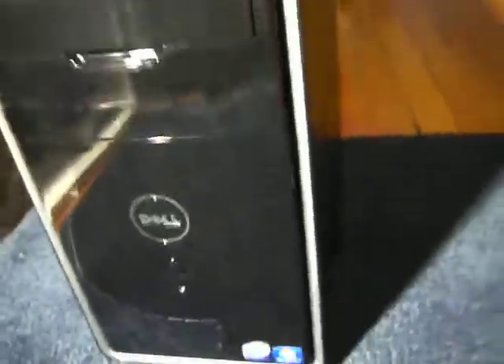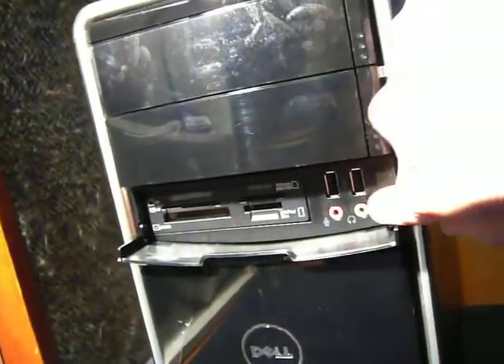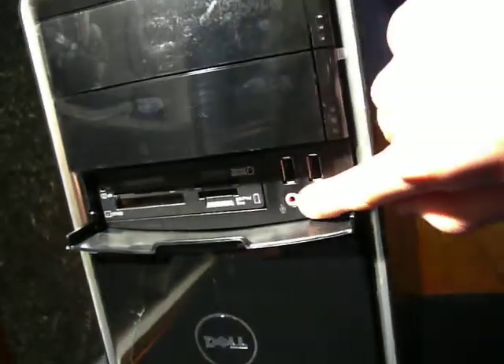And then the front. Right here is where you put your DVDs — it doesn't open by hand, you just push the button and it opens. Same thing down here, but there's nothing there; you can put more stuff there. You flip that bottom panel down with your finger. Two USB ports, green for your headphones, pink for your microphone, and all those little memory card slots.